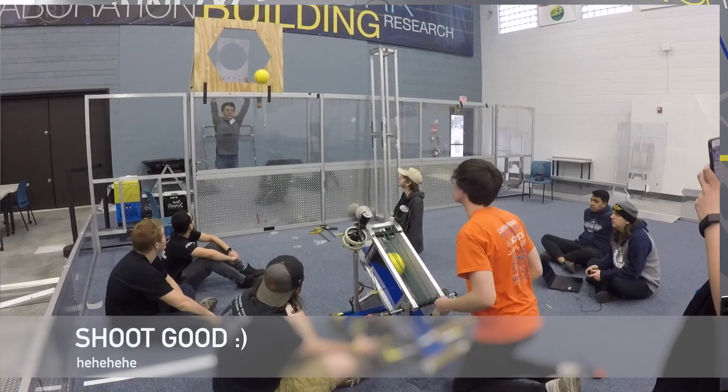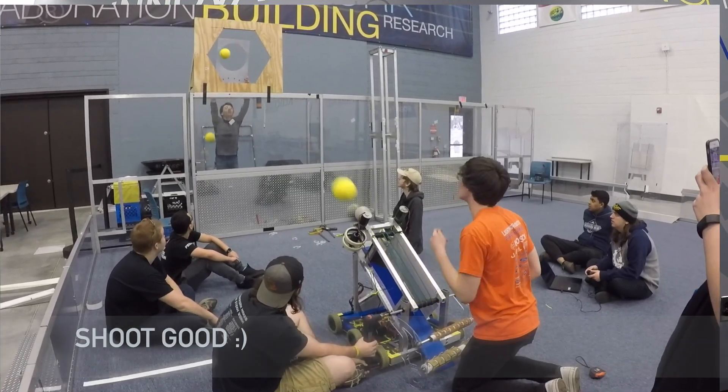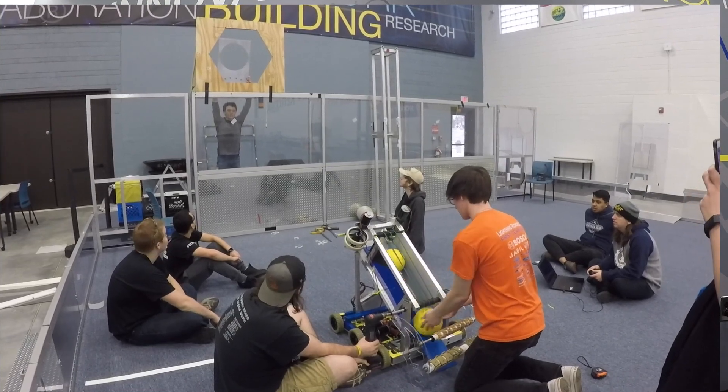We ended up starting from about that line, a little bit off, and each time we tested it at a different position it ended up making it in very consistently. I don't think we actually missed any shots today. We regularly got them into the inner port and about 10 to 20 percent into the outer port once we figured out it is better to shoot from the initialization line.